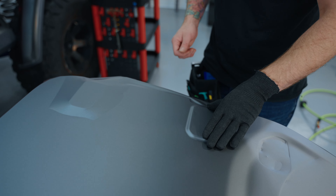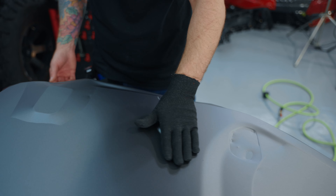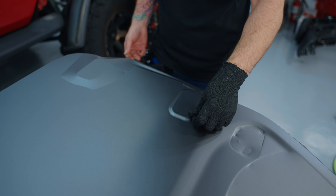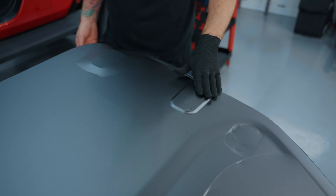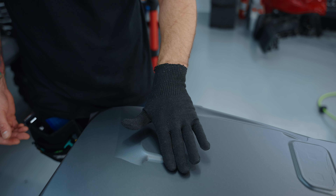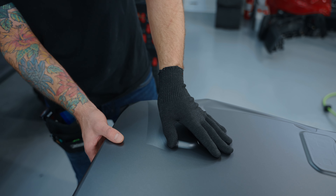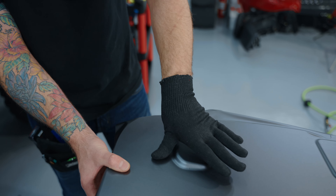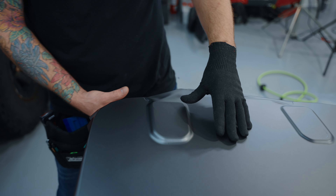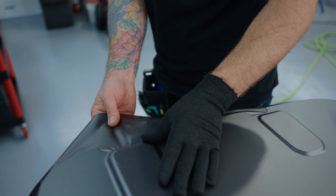This is game-changing — game-changing how pliable that is. Now I've wrapped where Jeep decided they didn't want to put any paint, and that's why I removed the hinges. I'm barely even trying. Follow through and make sure you get all that air out of there. It's like a joke. This isn't the easiest thing in the world to install, but the pliability of the film sure makes it seem super easy.